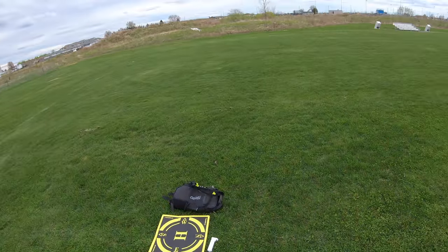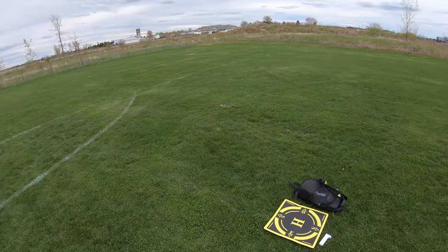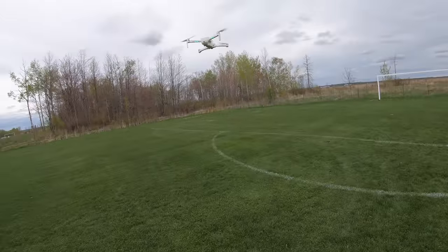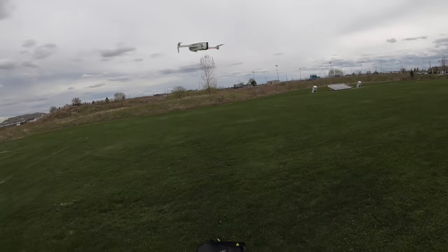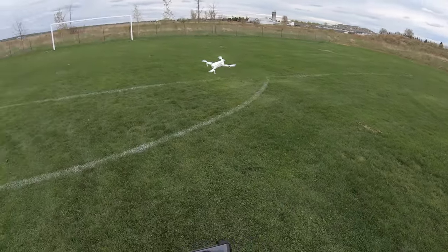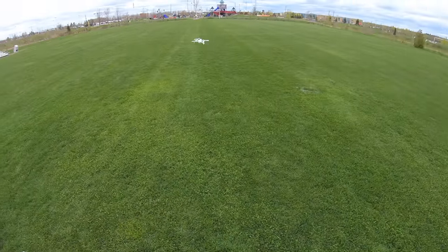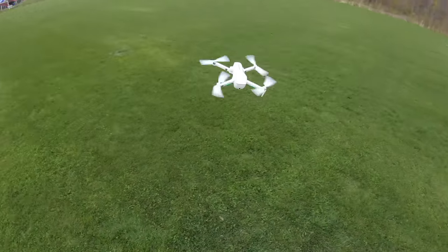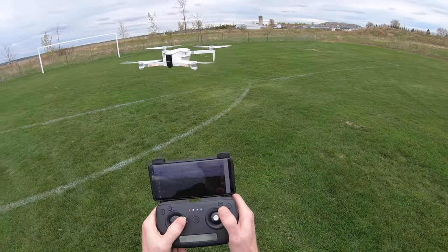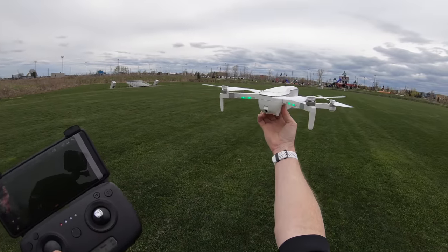This drone is going to sell a lot. It has gesture modes and visual tracking where you draw a box around yourself, but those work better in mode one without GPS. There is no obstacle avoidance, so don't fly it into yourself. In fast speed it is extremely fast for its price range — beginners should be careful and not fly it the way I do.